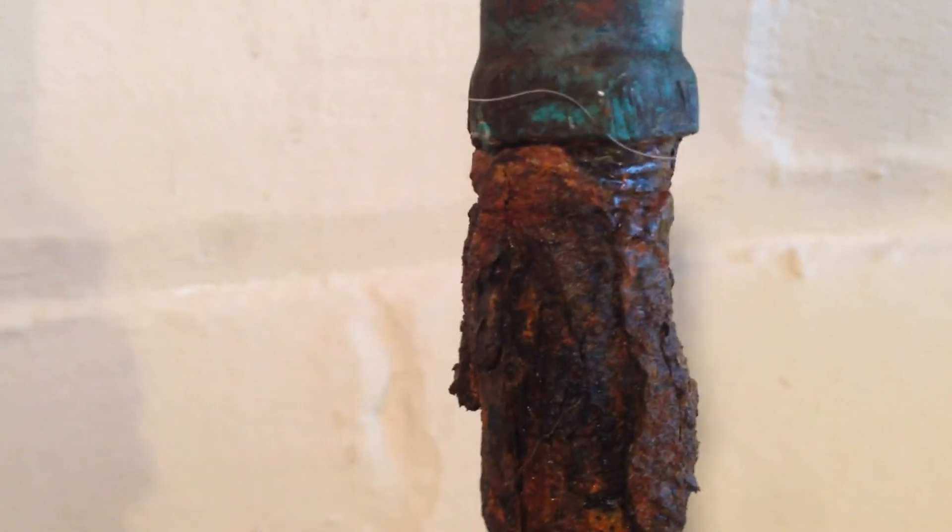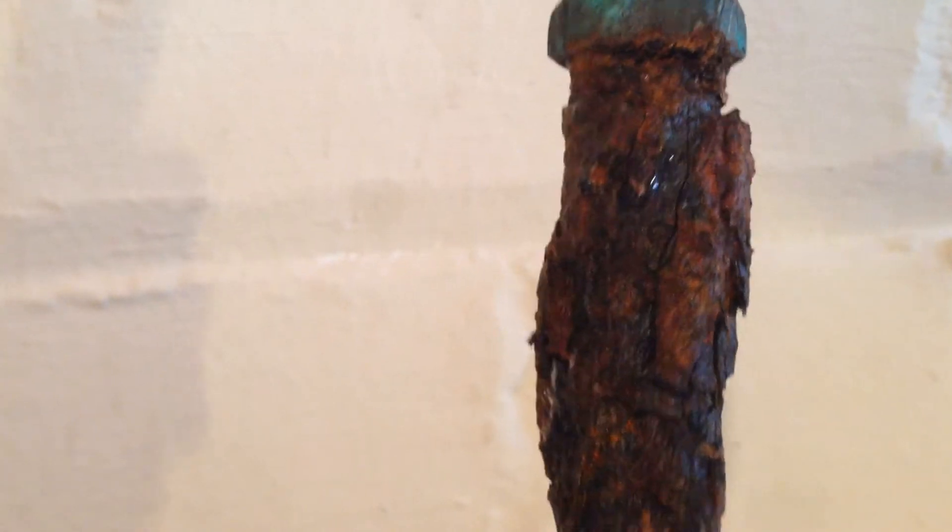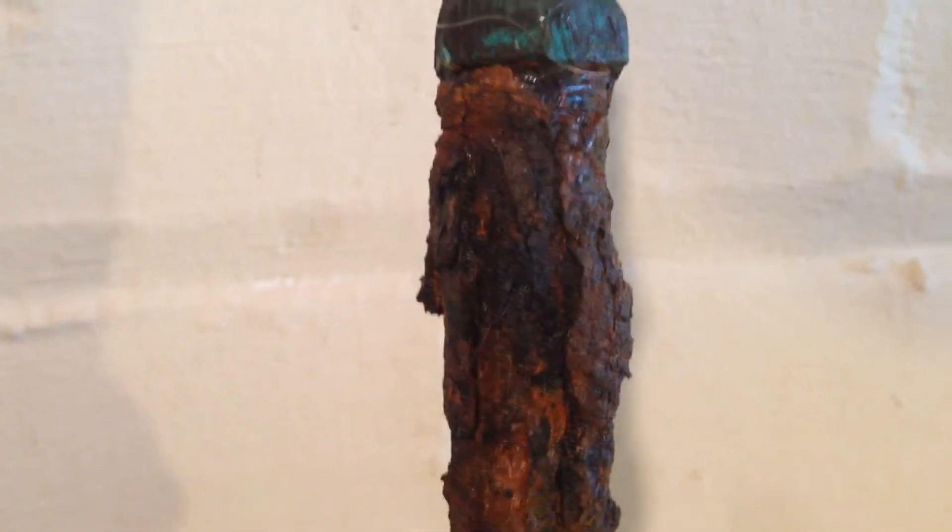Hey sports fans. Today I'm going to show you how to put in a dielectric union. What I have here is a copper pipe that was attached to a galvanized pipe. That creates an electrical charge that the water carries. Now normally all this corrosion that you see here happens on the inside of the pipe rather than the outside.